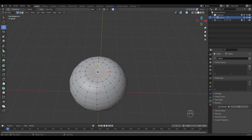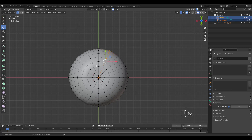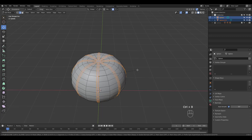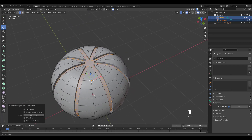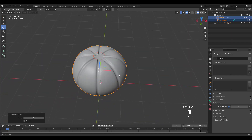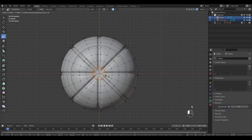Let's select this loop, duplicate and separate to use later for our stem. Now go to top view and alt select every other loop. Ctrl B to bevel and Alt E to extrude faces along normals. Let's press Ctrl 2 to add a subsurf. I'm just reshaping using proportional editing.